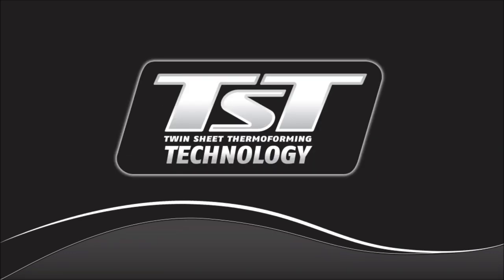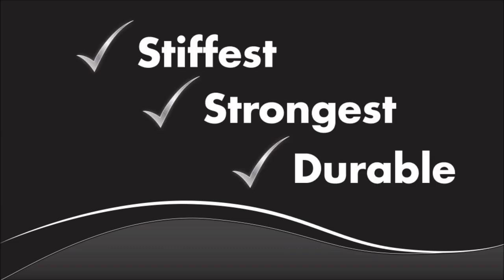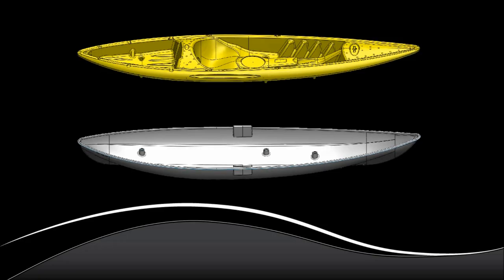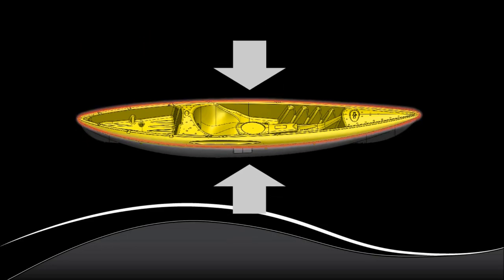This process is very different than that used for the majority of plastic kayaks. Twin-sheet thermoforming produces the industry's stiffest, strongest, and most durable polyethylene kayaks, so it's a huge advantage. It begins with two separate pieces that are formed and then fused together at high heat and pressure to form a solid, one-piece unit.